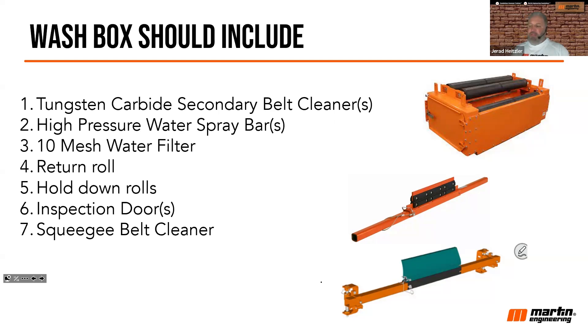It really creates that squeegee effect, just like a very flexible slab of rubber squeegeeing water off a shop floor. This blade, with its flexibility, will squeegee that water off the belt, having that belt exit clean and dry. Everything drains down through a bottom drain.